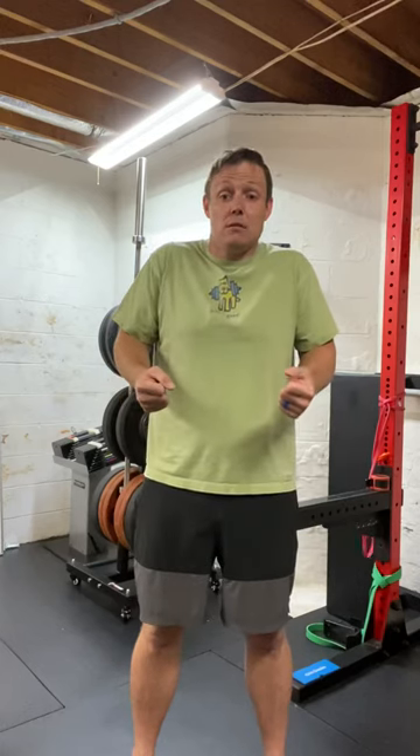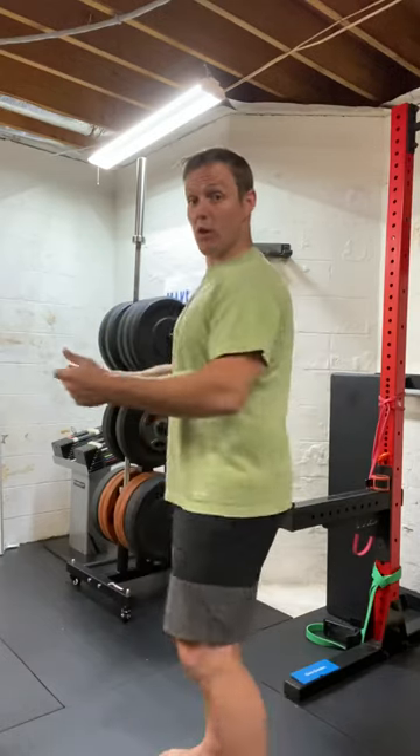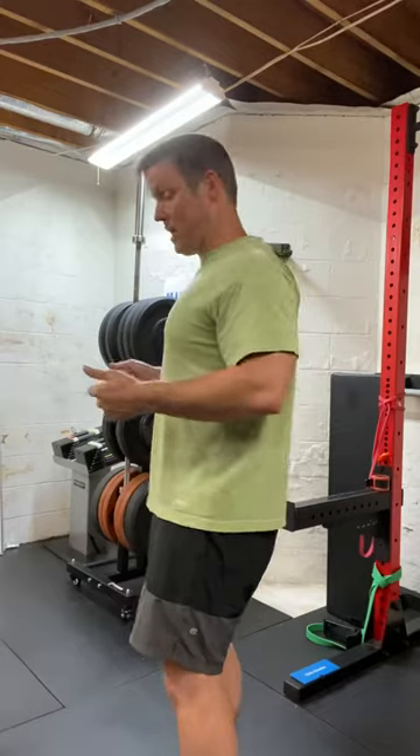When you're pulling back, it's real easy to do this, especially if it's heavy weight. Try not to. Try to keep those shoulder blades down — squeeze it.